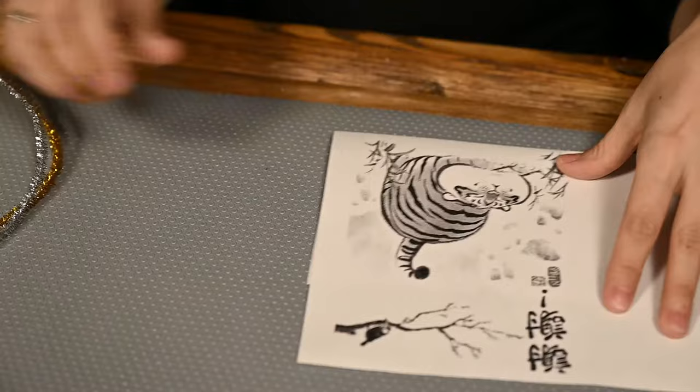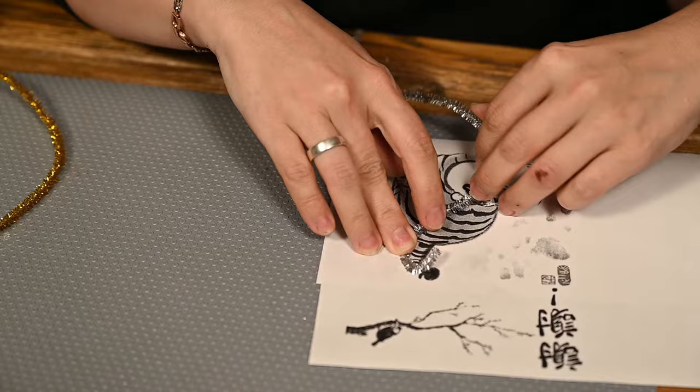First you want to make the frame. I'm using Dollar Tree pipe cleaners and I'm making a very approximate framing just to ensure the pose is right, and I have some reinforcement inside the limbs and the tail.